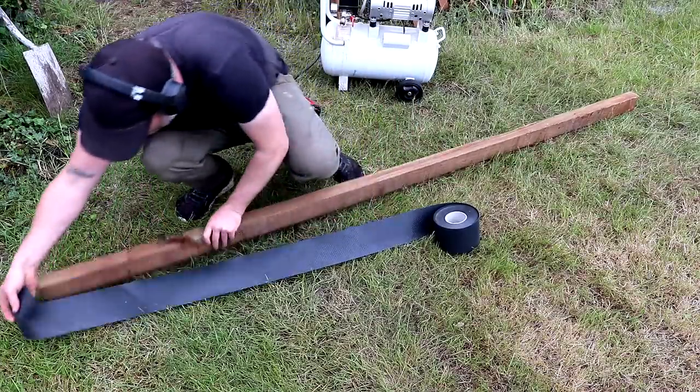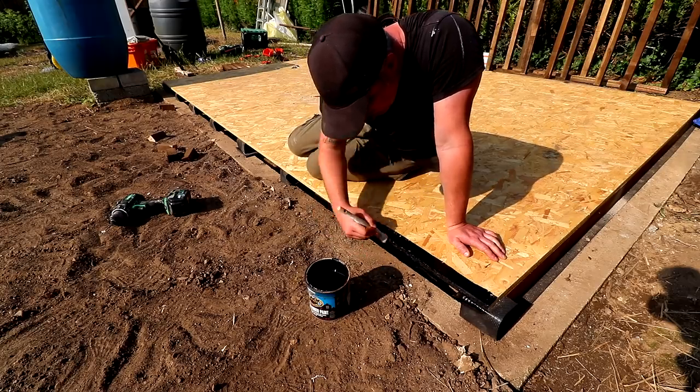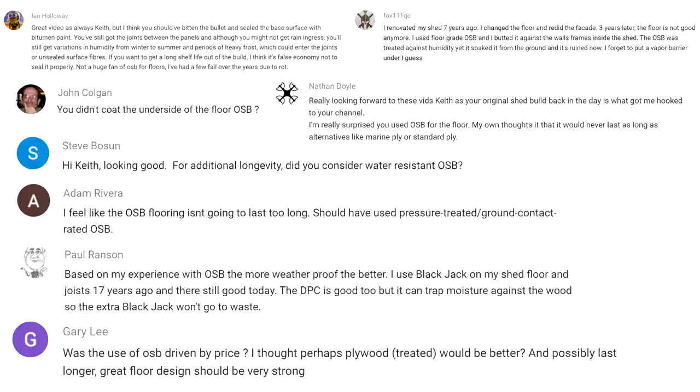Someone asked why I didn't treat the underside of the OSB — I see no reason to, because it can't get wet and it's not in contact with the ground. It won't be affected by rising damp because the timber frame had a vapour barrier between it and the concrete foundation, and it shouldn't absorb moisture from humidity because the shed has 50 to 75mm of ventilation and airflow underneath. The end grain of the OSB was protected with bitumen paint and damp proof course plastic. Bugs and wood boring insects don't generally eat into OSB — the glue that holds it together isn't very tasty, and it's not in contact with the ground where those creatures live.